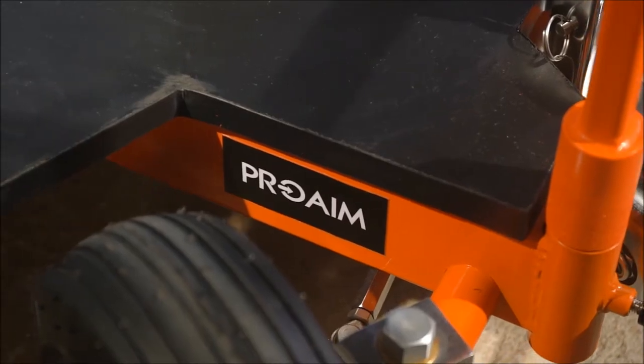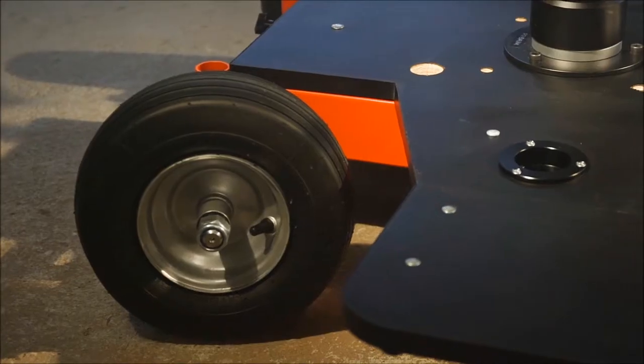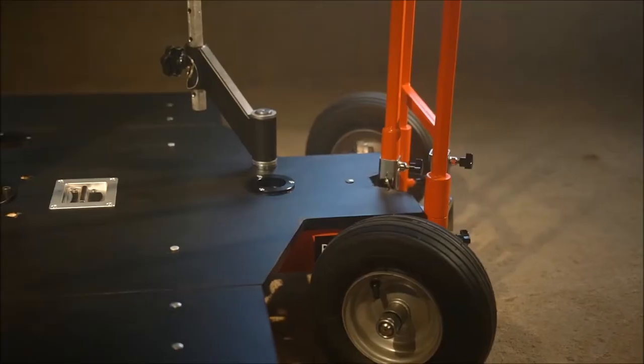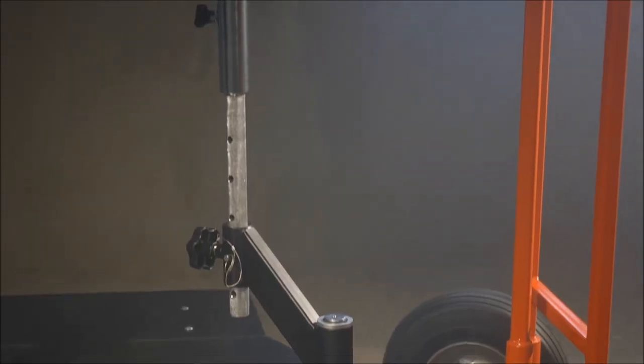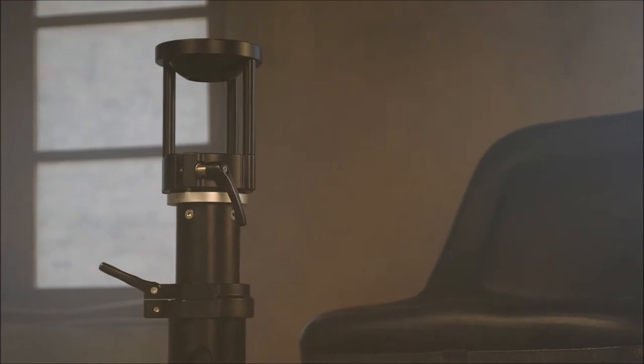The new Quad 4 dolly from ProAIM is a user-friendly wheeled platform dolly. It's a perfect partner for any dolly grip — a very versatile and adaptable doorway dolly with a load capacity of 500 kg.